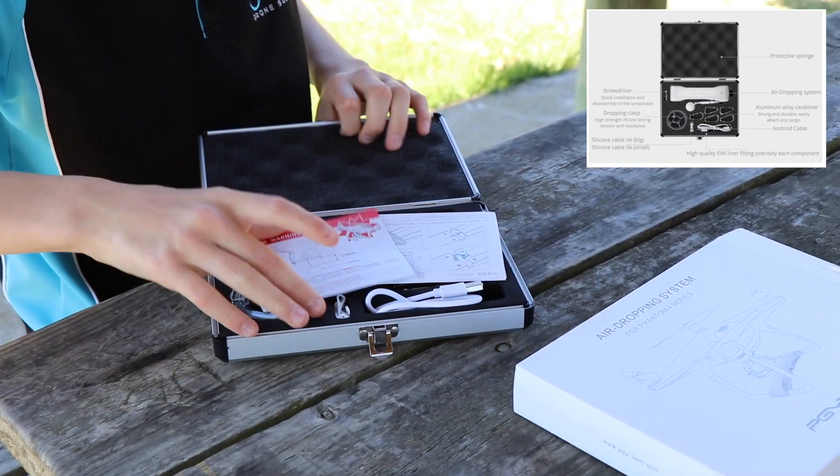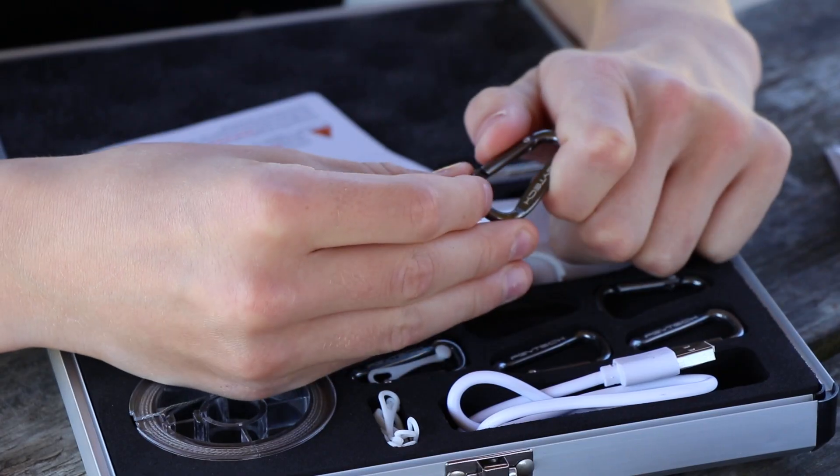The case comes with a screwdriver, the airdropping system, plus carabiners and more.